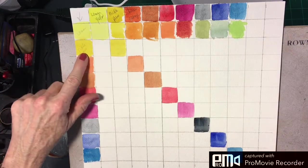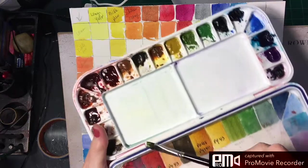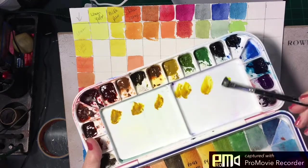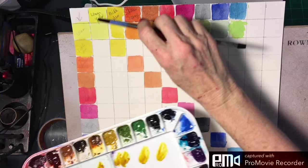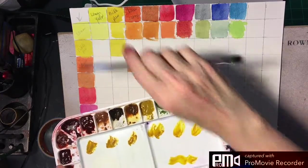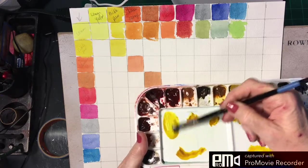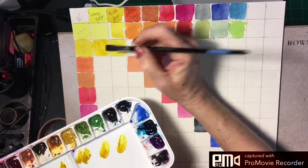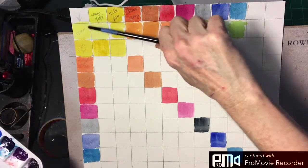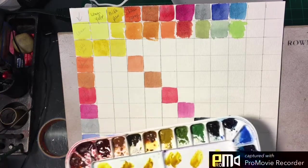Now we move down to nickel azo. The best way to do it is to make some puddles of your nickel azo — just make little puddles, put some nickel azo out, and clean your brush. The first color we're going to mix with is lemon yellow — primarily nickel azo with a little lemon yellow — so we take just the tiniest bit of lemon yellow and mix it in. You're not going to see a dramatic shift here. You'll see the colors across, down, and in the diagonal — that's just how this chart works, but trust me it's the best way to do it.